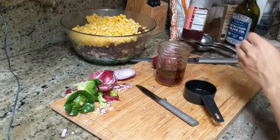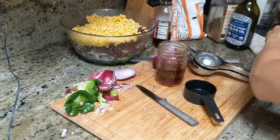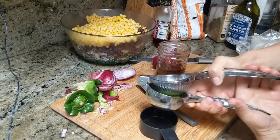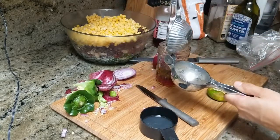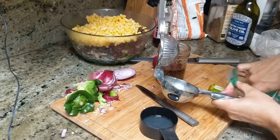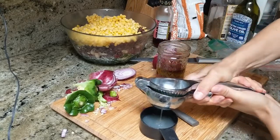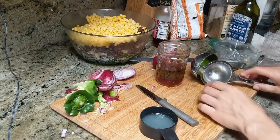And now we're going to focus on the actual dressing. So I'm getting my measuring cup and my olive oil, pouring one third cup of olive oil into a little glass mason jar. And then I'm going to take a little bit of red wine vinegar and pour just about half of that amount, and a little bit more.